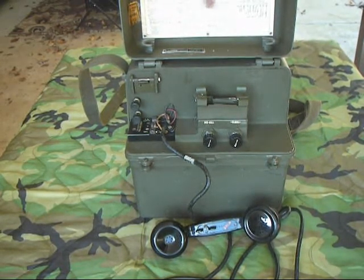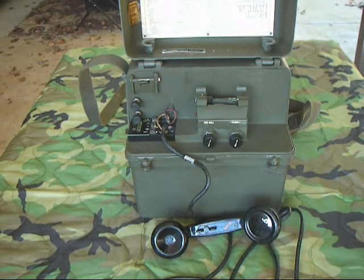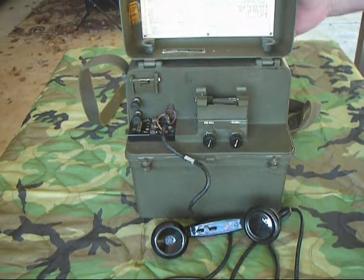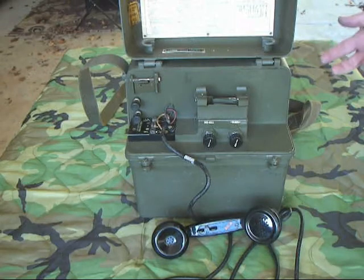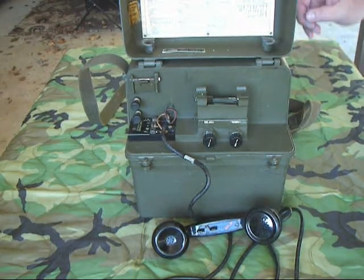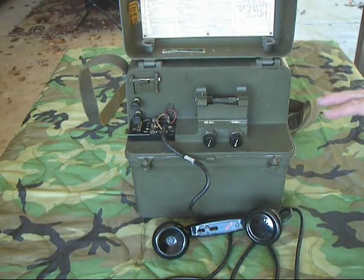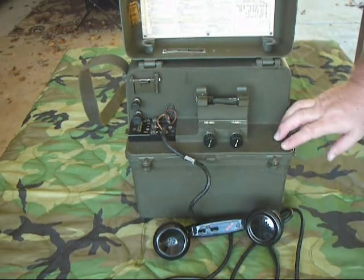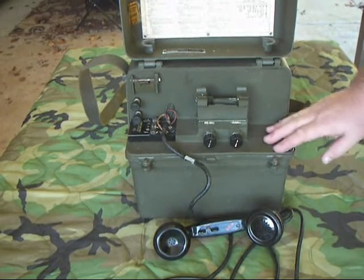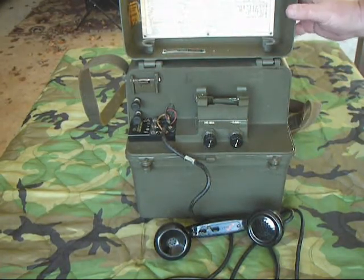It had detailed instructions on the top explaining how to set up as an operator. What made this thing really interesting is that because it used vacuum tubes, it took five batteries to run. It took a 1.5-volt battery — rather large because it had a lot of amperage — to provide filament voltage needed for the vacuum tubes. Then it had three 22.5-volt batteries providing plate voltage to make the tubes operate. And it had a 4.5-volt battery providing the normal talk battery when using it in normal field phone mode. This weighs about 20 pounds right now without batteries, and adding the battery compartment would probably put it at 25 pounds or heavier — so it wasn't a light thing to carry around.